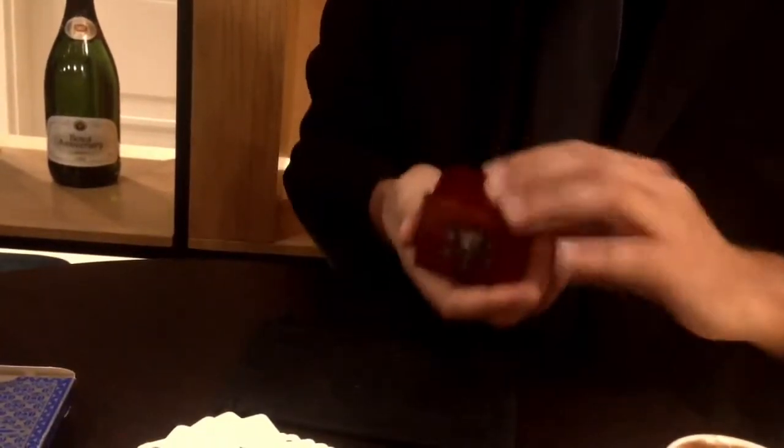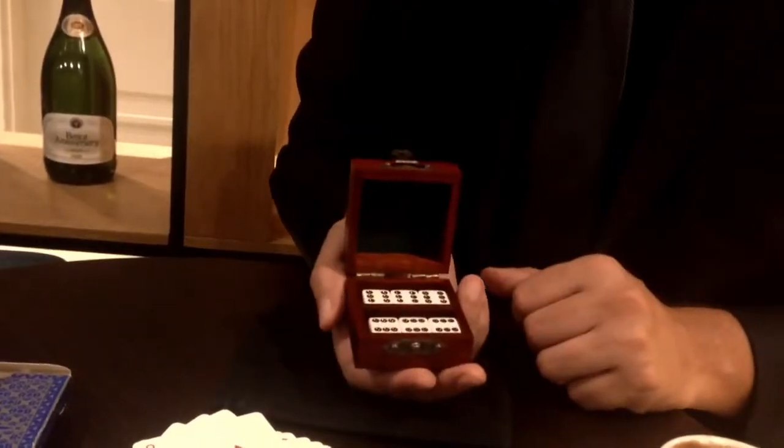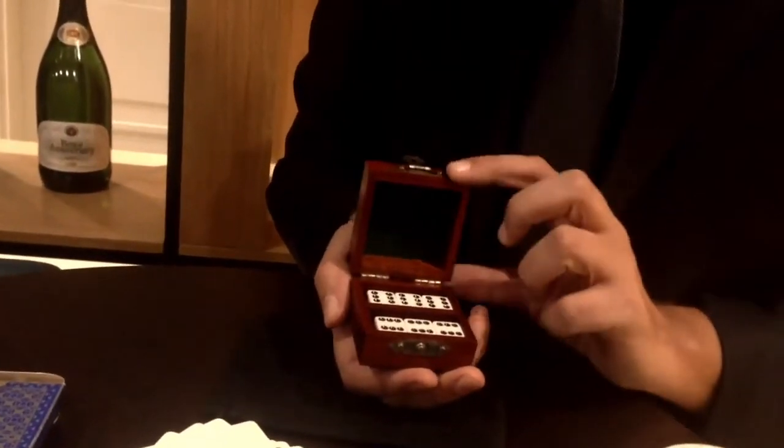And we end up with six all the way around. That's called Loaded Dice by Alan Wakeling, made by Collector's Workshop.